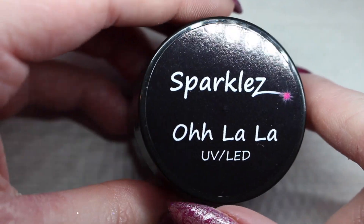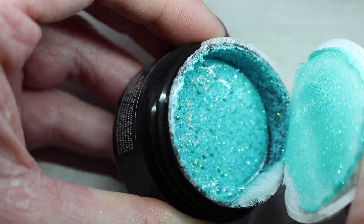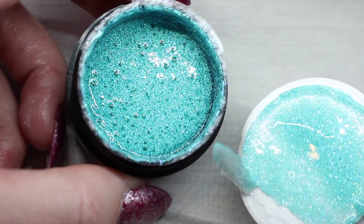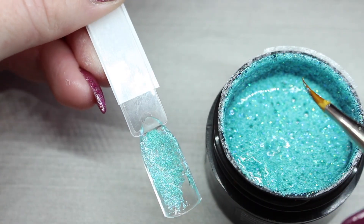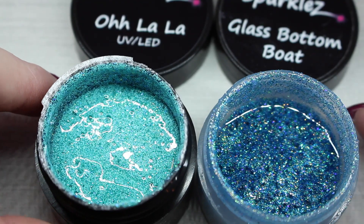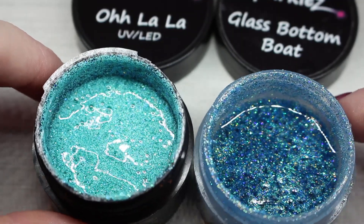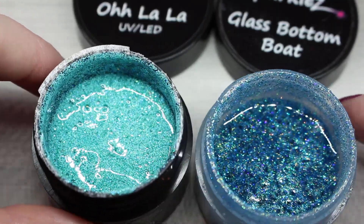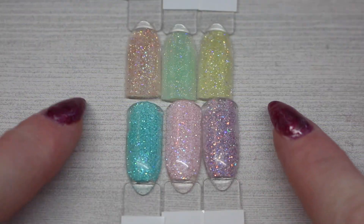The last sparkle we have is Ooh La La, which is the name of this collection, so I saved it for last. This one has the matte glitters in it as well — this collection appears to be split three with matte and three without matte. This is an absolutely stunning blue; it definitely reminds me of the ocean. Comparing Ooh La La to Glass Bottom Boat — they are completely different shades of blue; they both have the iridescent glitter, but Ooh La La is matte and Glass Bottom Boat is just glitter.